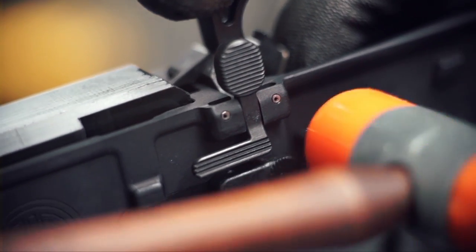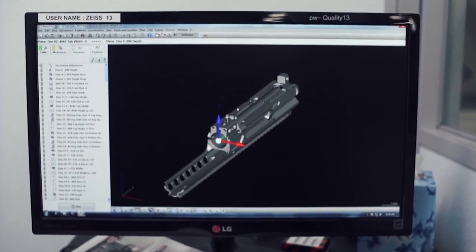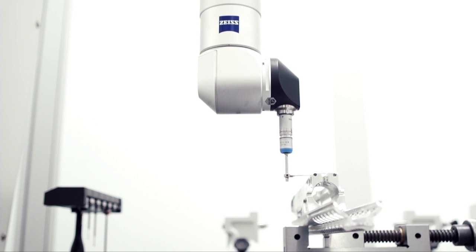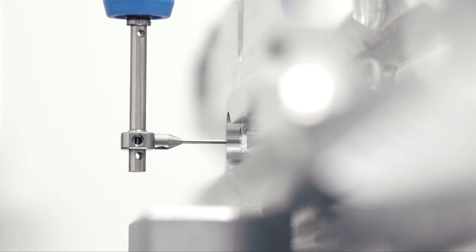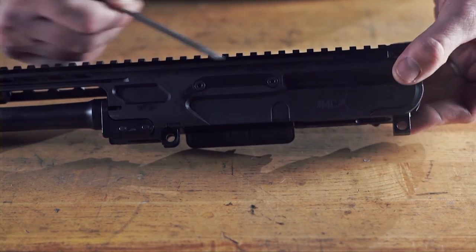The MCX — it's no secret now — was a government tender that we were working on. Basically what we did is we took our 516 platform and asked what we needed to do in order to meet the specifications of the request. We left the AR feel and controls, but we basically strengthened the upper receiver so it could become a 50,000-round gun.